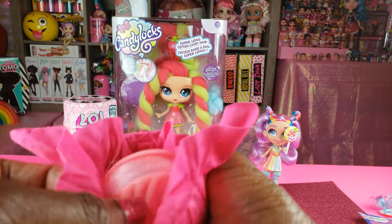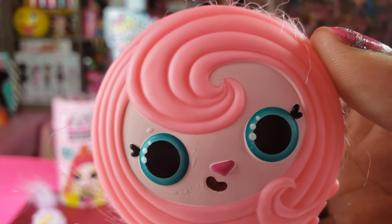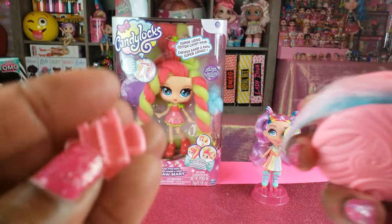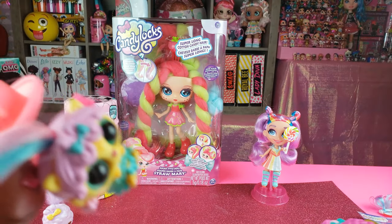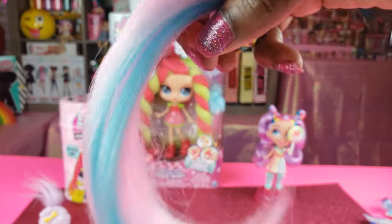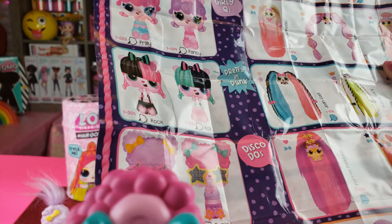It popped open — that was cool! We can take our hair off. We've got our pop roller and we have to twist to remove the bow clip — there we go, that clip comes off, and then we can unveil our hair. That is so cute! Look what we got right there — what a cutie! This is our Pop Hair Pet. I love the hair on this one. When we opened this one we got Funky!